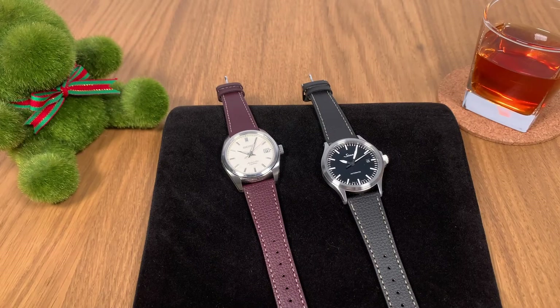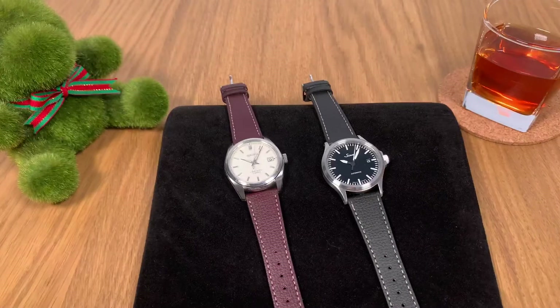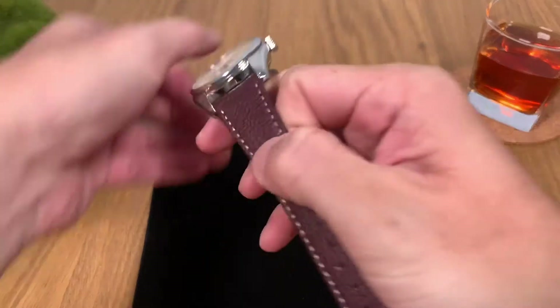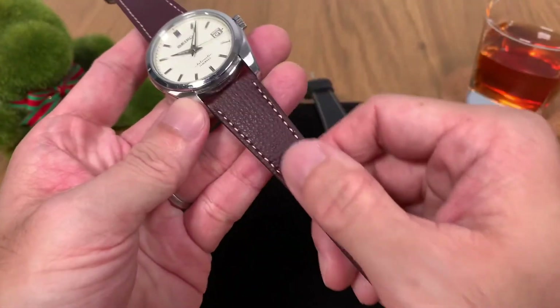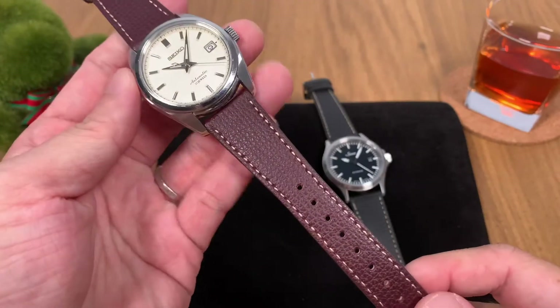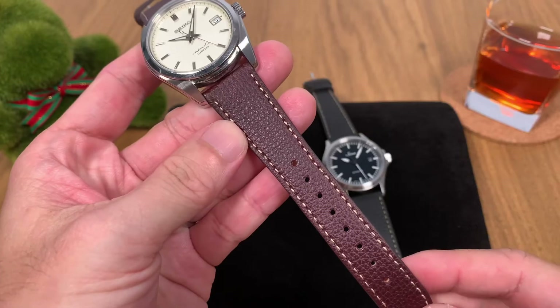Hello and welcome to the Watchkaki channel, where we bring you all the good and honest watch reviews. If this is your first time here, please click the subscribe button — I have new videos uploaded every week just for you. In today's video we are going to talk about this strap: the vintage Italian leather strap from local brand Vario. Vario has been putting these straps on a couple of their watches — I reviewed their Vario Empire a few months ago and this strap came stock on that watch.